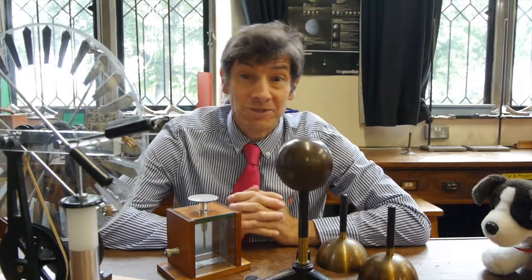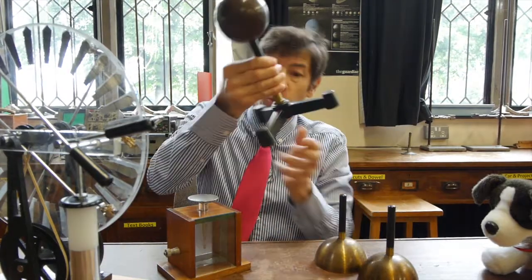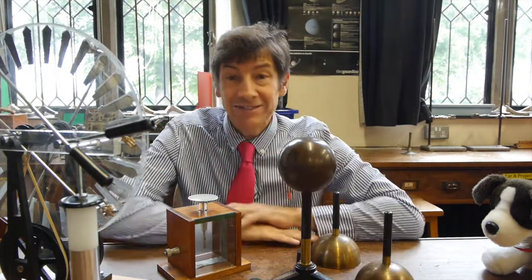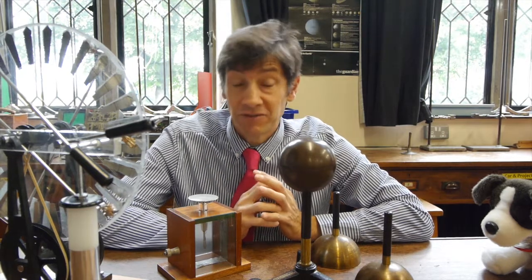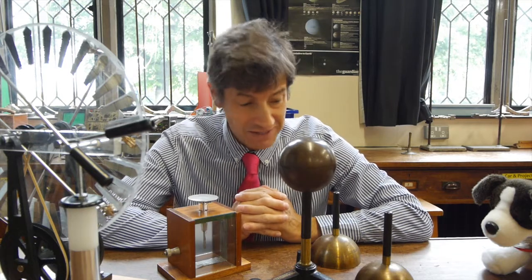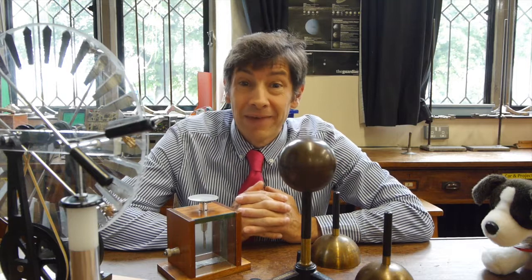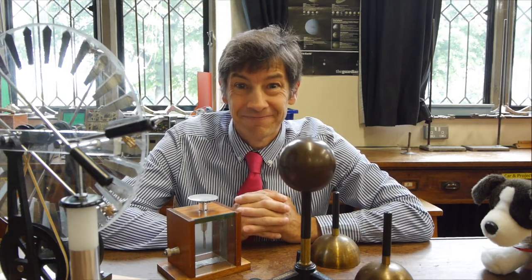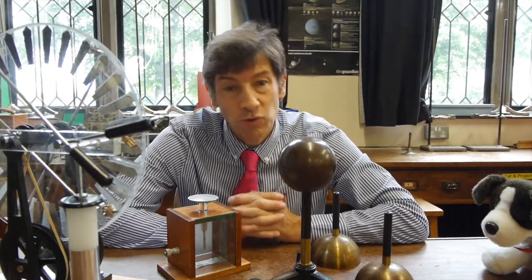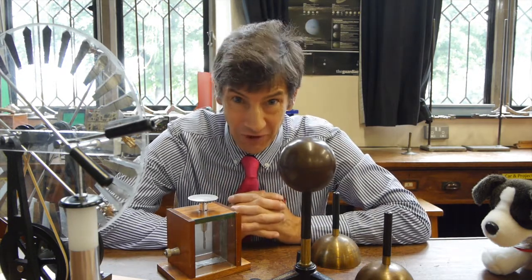I was rooting through the cupboards here at school looking at old pieces of apparatus and I came across this ball on a stand and these two sort of hollow hemispheres. I don't think they've been used in my time here, and they've probably not been used for 20, 30, maybe 40 years before that. So I wonder if anyone knows what they are. This was a piece of apparatus that all schools had and I think it's been relegated to the cupboard of electrostatics equipment that no one uses anymore.